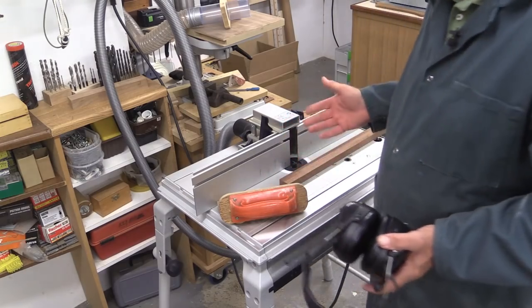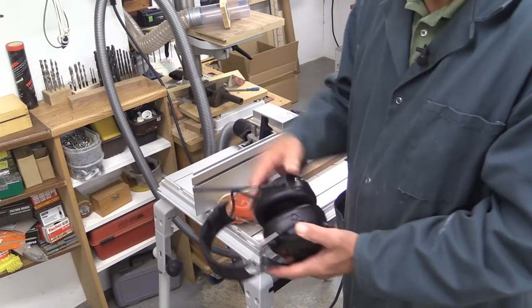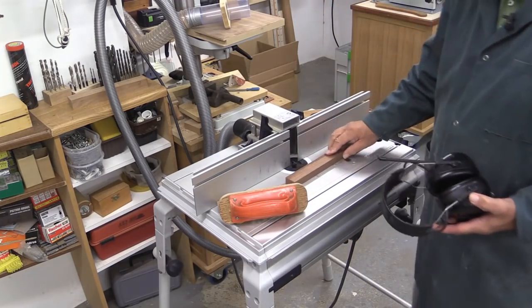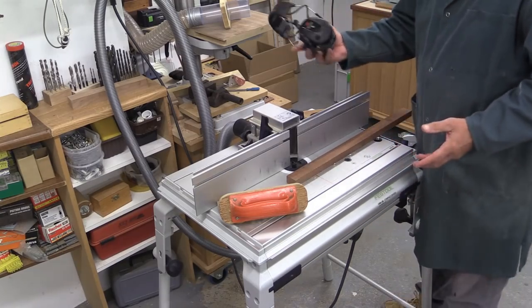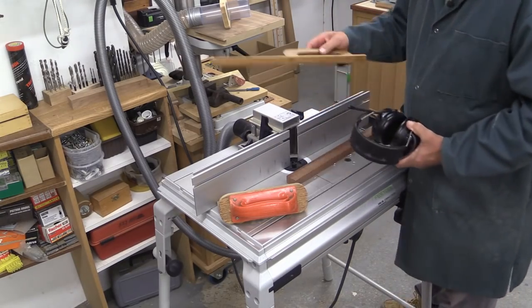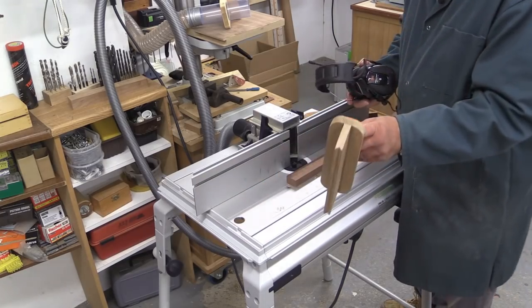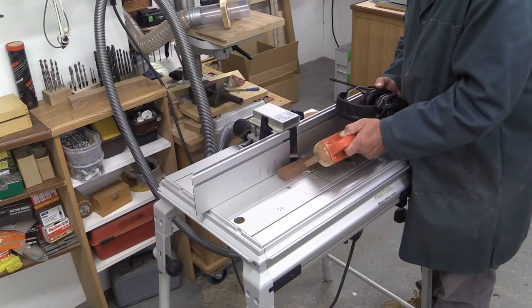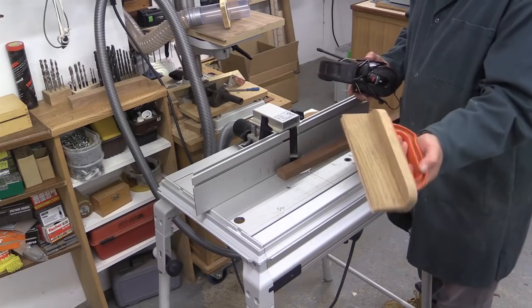Now safety is all important when you're using a router table. I have ear defenders, I have safety glasses, and I'm going to be using two aids to guide the material. One is a push stick which I'll use from the rear, and the other is a little gadget I've made up which allows me to guide a piece of wood, push it against the fence and downwards onto the table, to make sure it's safe.